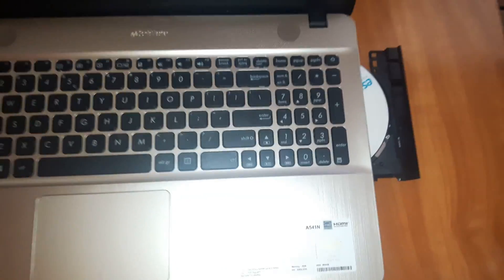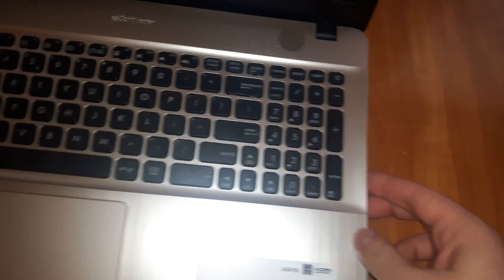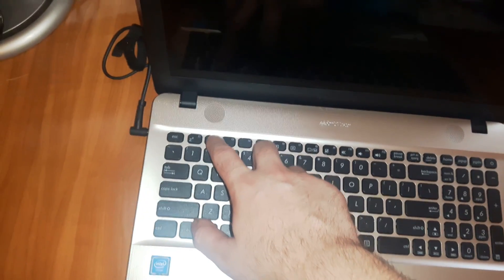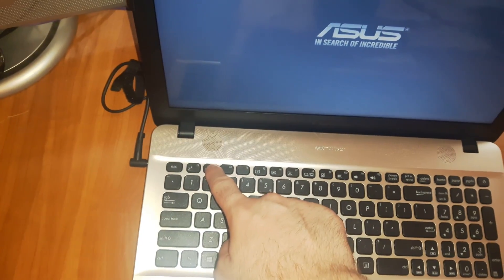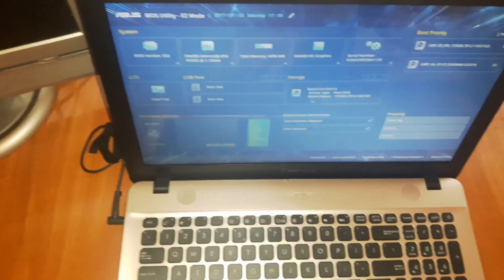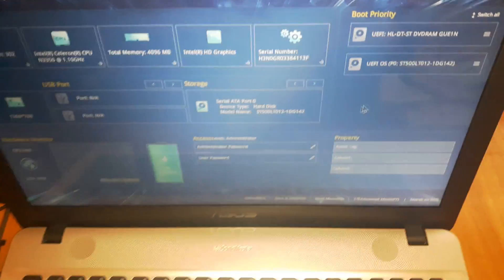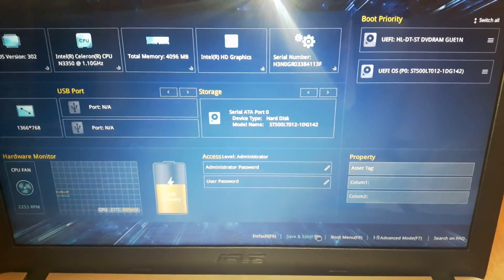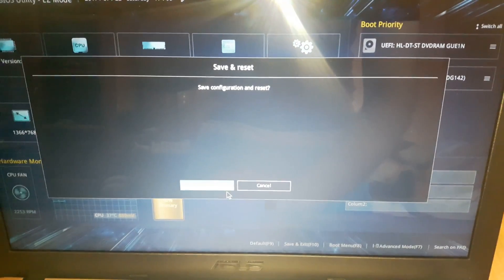Oops, no battery. First, you have to insert your Windows 10 DVD — it has to be bootable. Just insert it, then power up your device. Press F2 many times until you enter BIOS. Then, using your mouse, just set the DVD ROM as the first bootable device. Save your settings by pressing F10 or clicking Save and Exit.